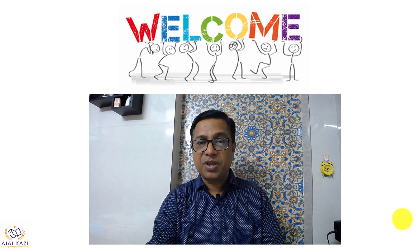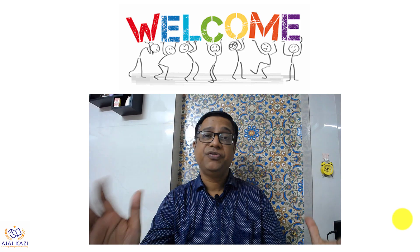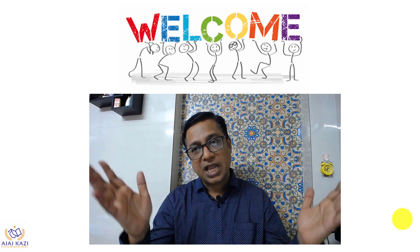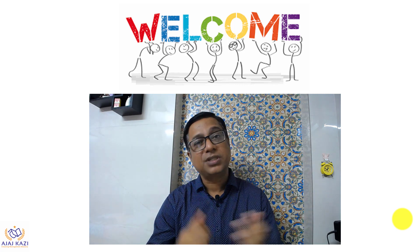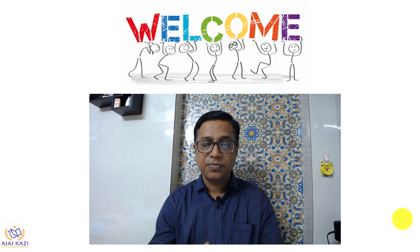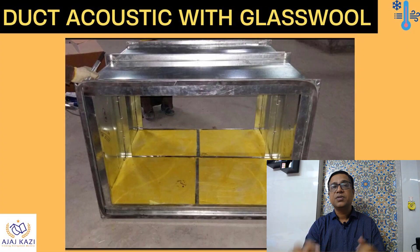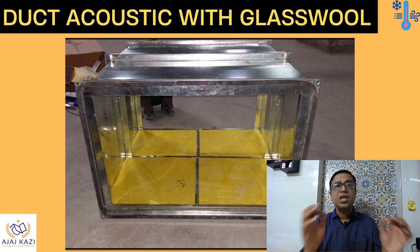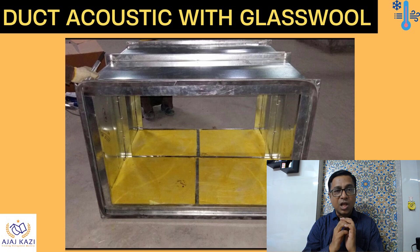Hello friends, welcome to my YouTube channel. The topic of today's video is on HVAC. I hope you are liking my earlier videos, and I request all of you to subscribe to my channel to get more information on this topic. Today we are going to discuss duct acoustic with glasswool — a simple video, and if you follow this, your workmen will also be able to do this acoustic installation.